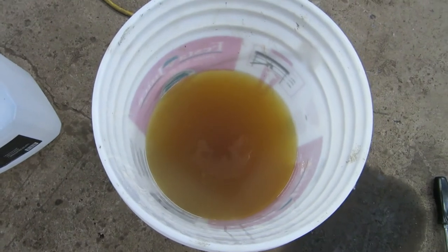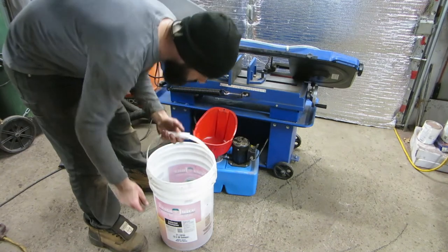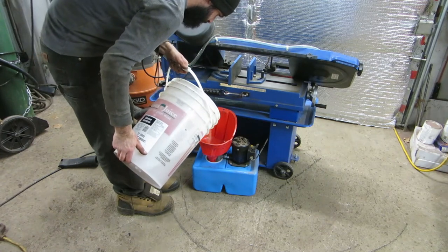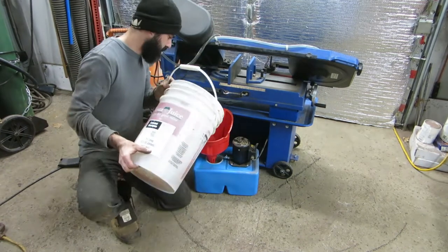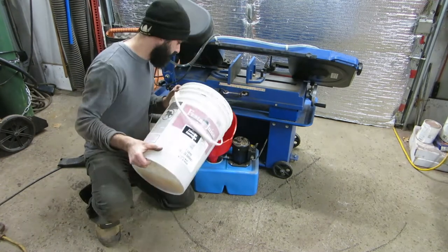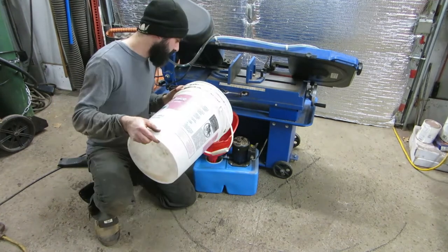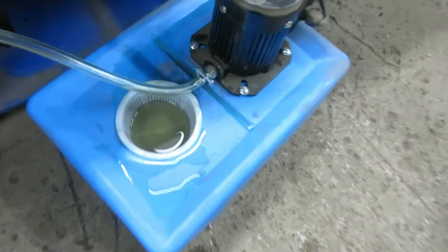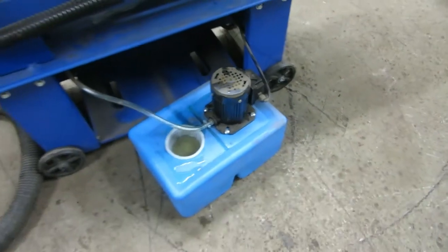There we go — let's pour it in. There we go. It's full — 10 litres filled it right up. Now we're going to get it back installed and test it out.